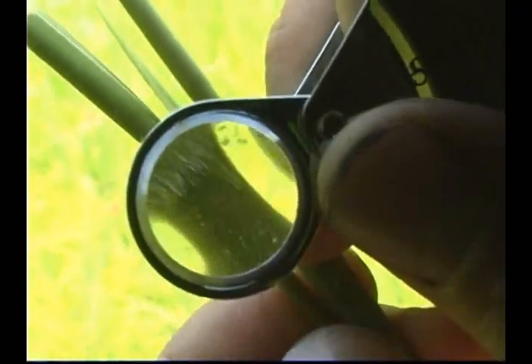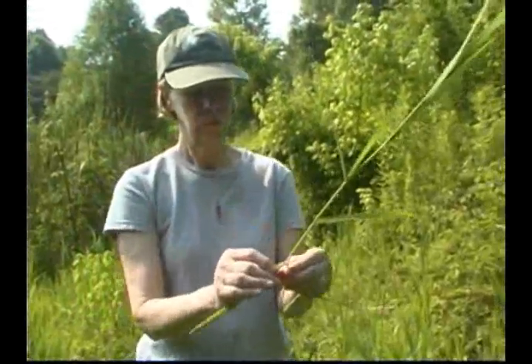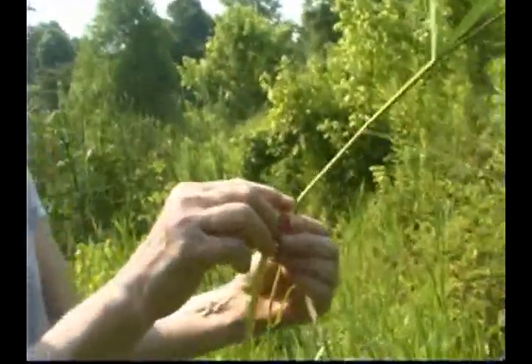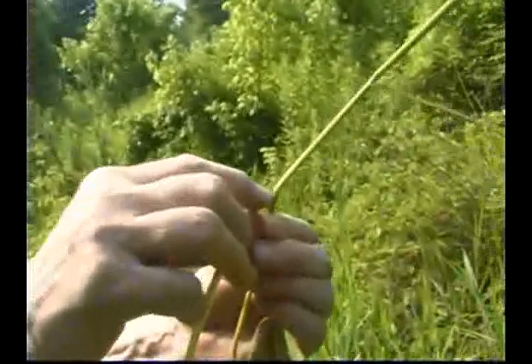Short, dense hairs encircle the nodes of the stem. The leaves are 15 to 18 centimeters long and 3 to 6 millimeters wide. Leaf margins are finely but sharply toothed. The ligule is membranous and forms a scale-like collar.